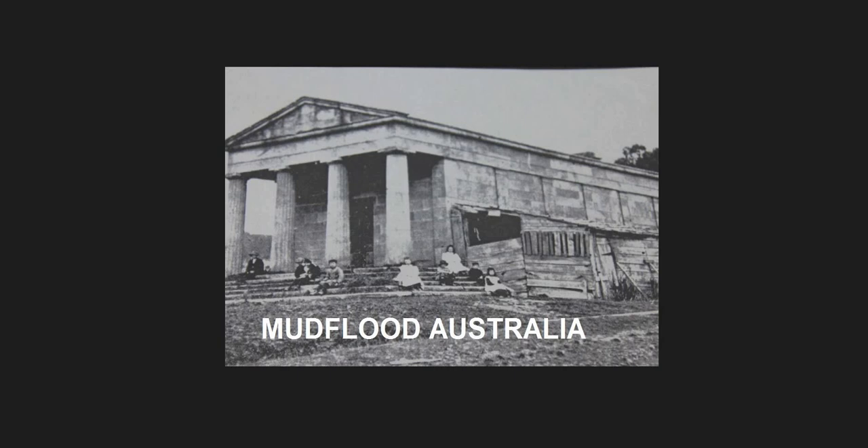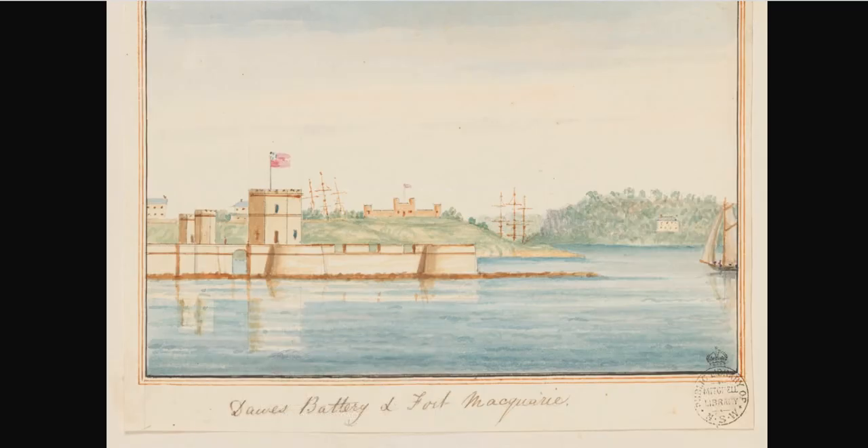Hi guys, it's Glenn from Mudflood Australia. I've just got another video to talk about a very interesting image I got from Campbell's Autodidactic video, one of his more recent videos from a few days ago. He was going through many images of Sydney — Tartarian Sydney — and one of them was the Dawes Battery at Fort Macquarie, and here's an image of it here.